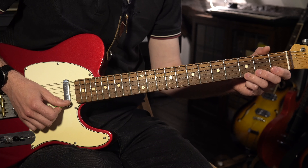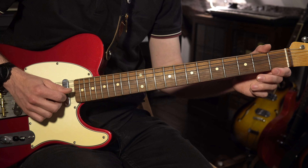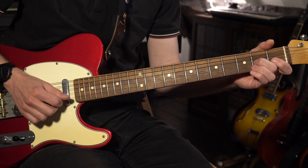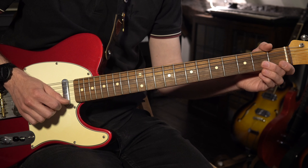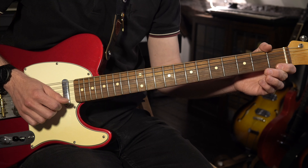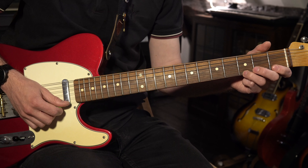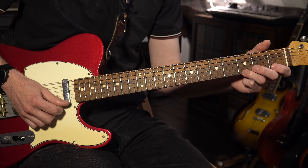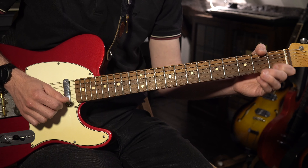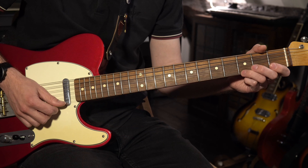I'm going to start on the third fret of the E string and pull off to the open E string, then to the G string open, hammer-on second fret, then open B string, hammer-on first fret, pull off back to open. It's really important that all of those notes are the same length. Here they are played at the same length — I'll loop two of those together so you can hear how it sounds when it joins up.